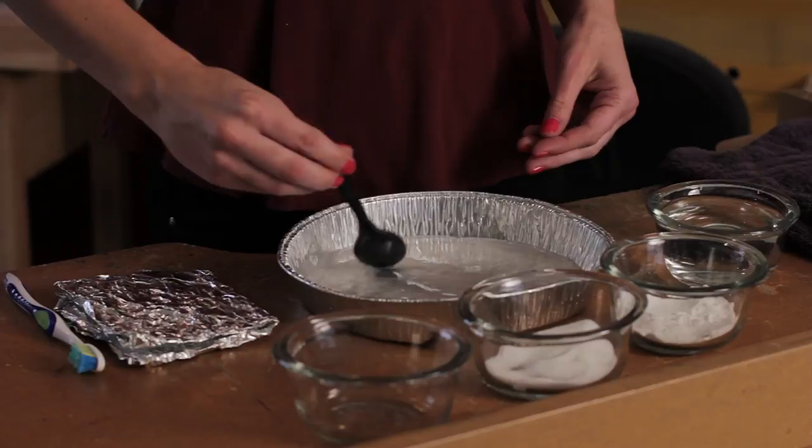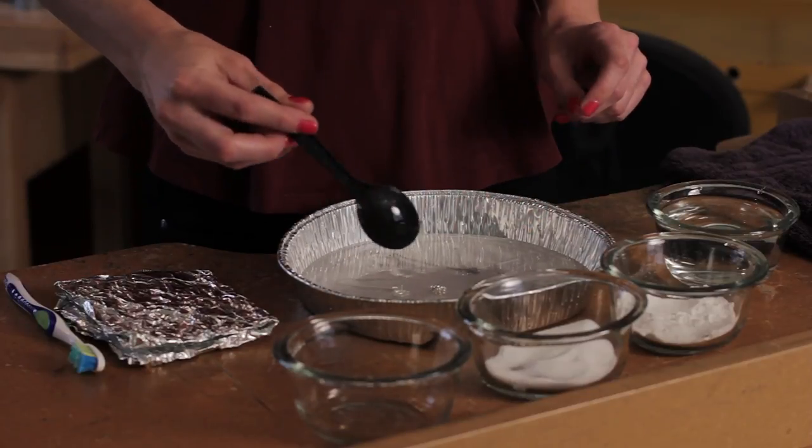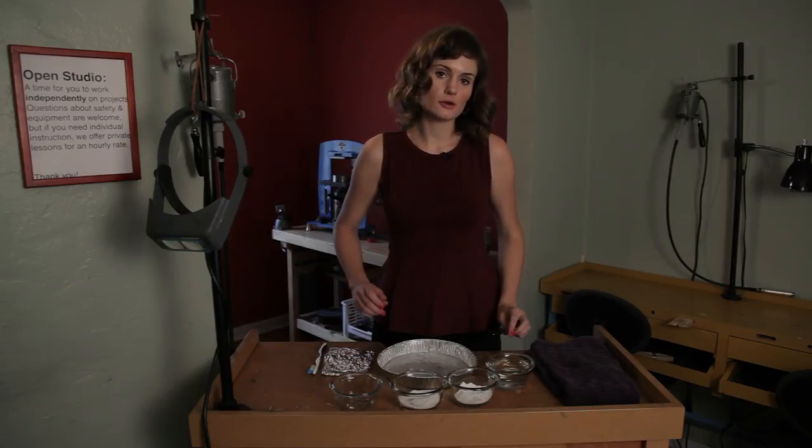Then I'm going to mix it in with the hot water. You want to make sure to stir it all up, then just put your jewelry in there. You need to make sure that the water is completely covering your jewelry pieces and also that they're touching the aluminum foil.